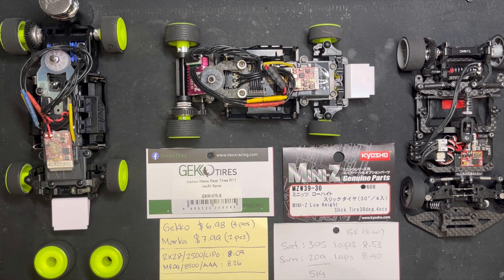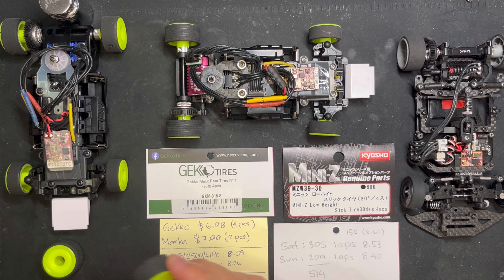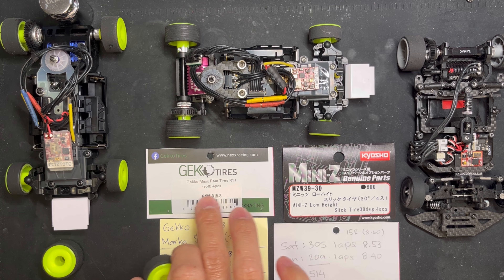So far it feels just like the Marka 15 radials honestly — forward traction and corner traction feel the same, so no complaints for that speed. If you're looking into getting one, consider it especially for the slower classes like box stock, 3500 AAA, or even 2500. I also have the super soft but haven't tested that yet. I like the Marka 15 radials more than the Marka 10 radials.